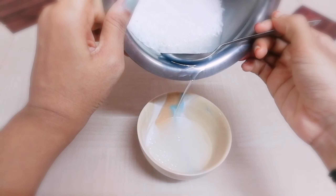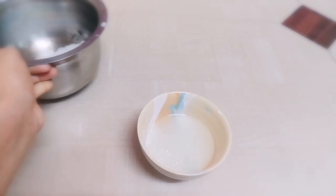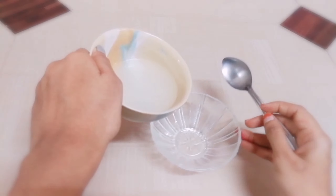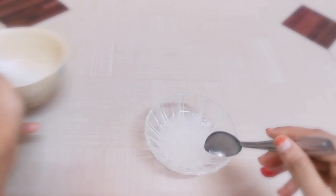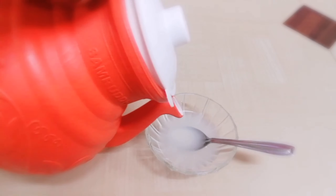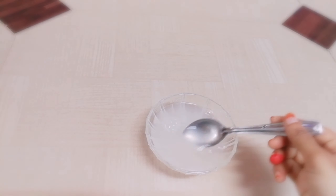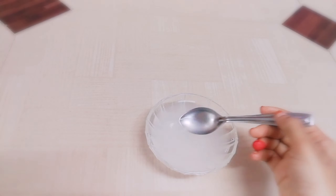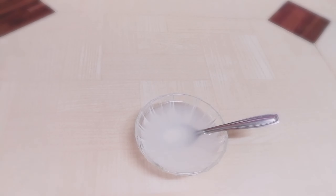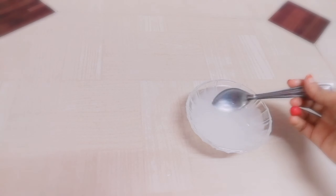Use it like a toner — instead of your regular toner, use it in your morning routine. We used it diluted: add a little bit and dilute it to a consistent texture. We'll do a 50-50 ratio with water.